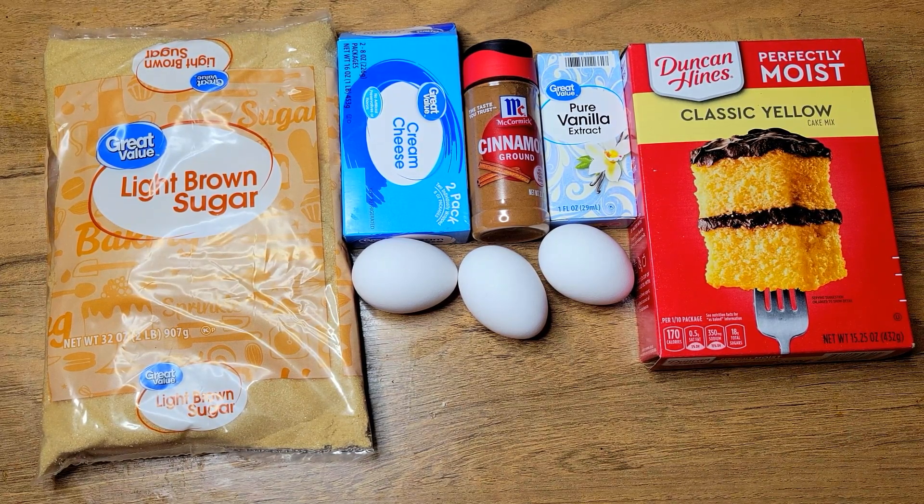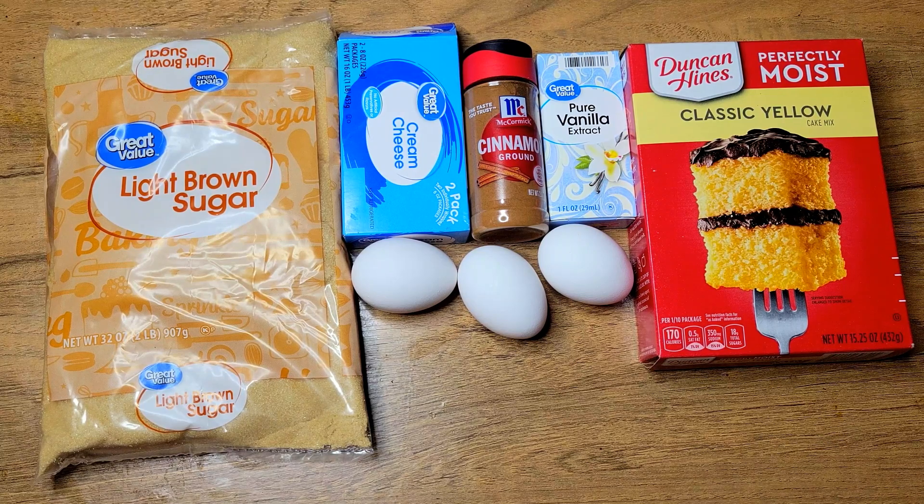You guys thought I was gonna make this cake from scratch — I'm not making no cake from scratch! This is box kid Kenneth in the house. I got me a nice Duncan Hines classic yellow cake mix right here, some vanilla extract, cinnamon, cream cheese, light brown sugar, and some eggs.